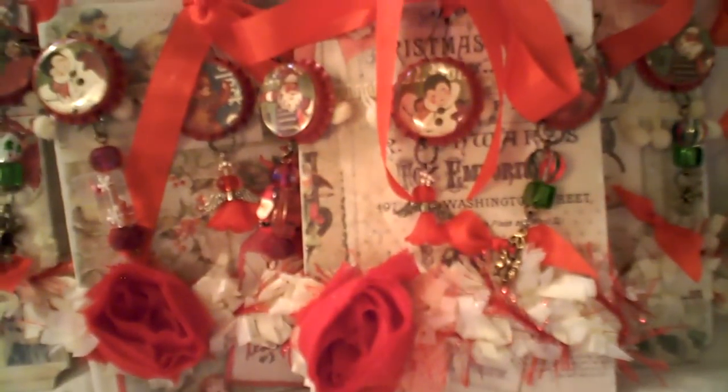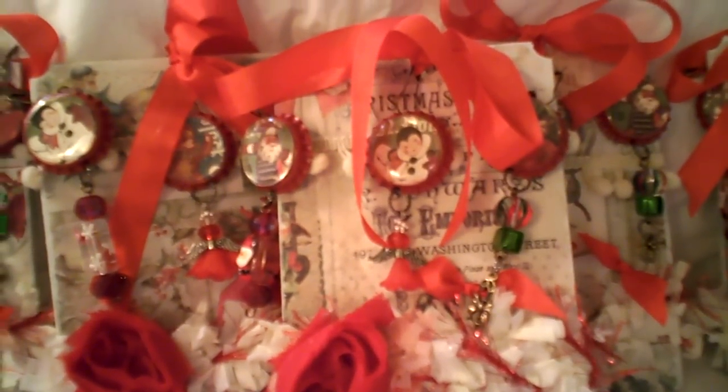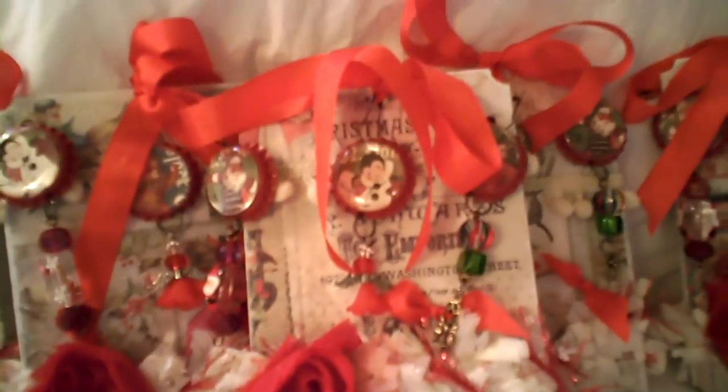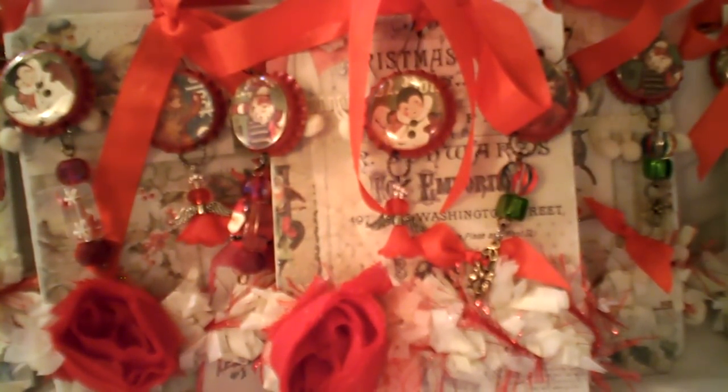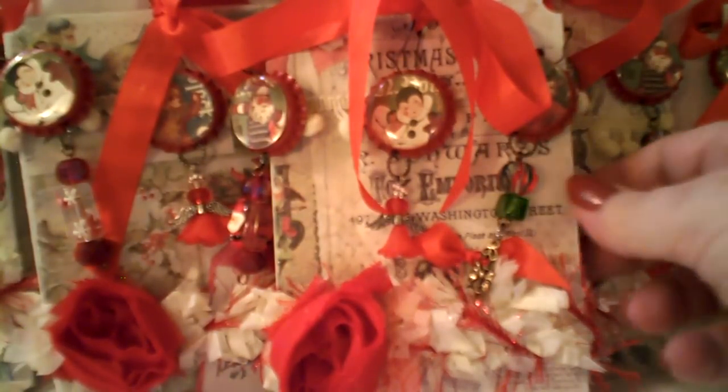It's using the Melissa Francis Halloween paper, which I think is probably my favorite paper this year. It's just got such a vintage, old-fashioned Christmas look to it, and it's just very soft colors, very soft reds and greens.